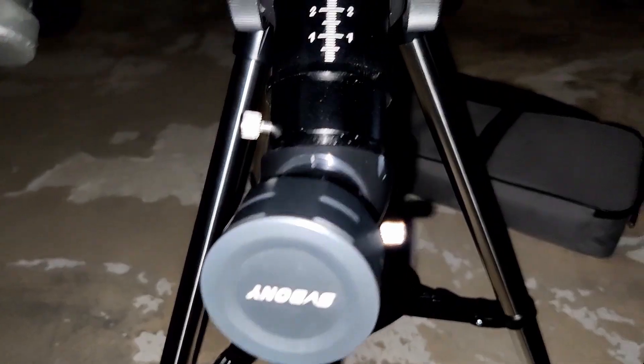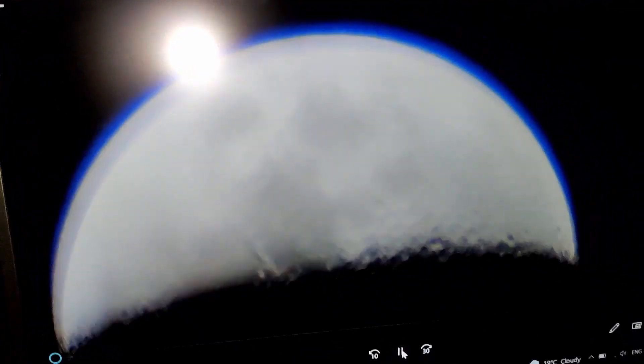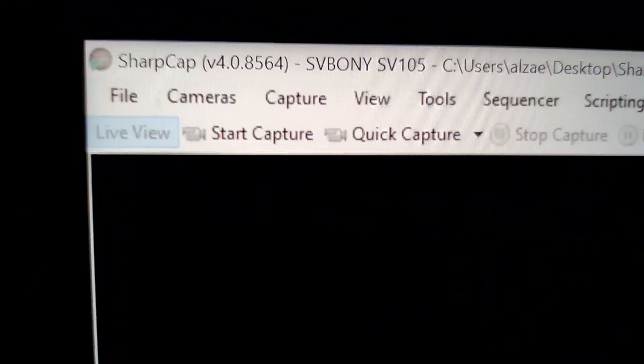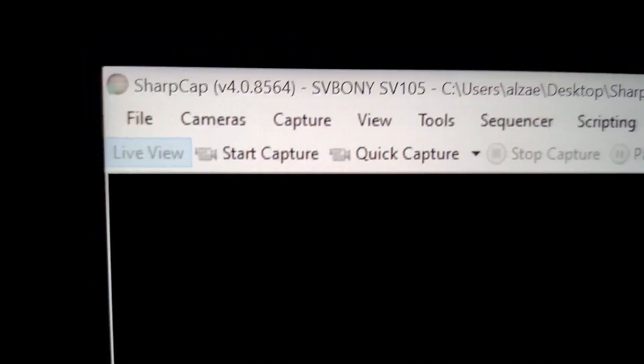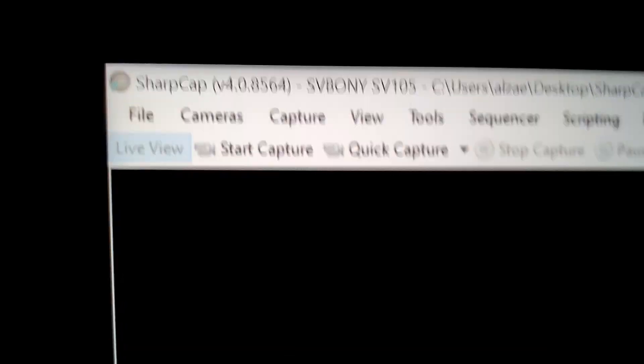I like this camera, very clear, as you can see. And this is the software for it — SharpCap — you can download it and use it. I tried this today, it's very good, excellent camera, you should buy this. I tried it, I liked it.